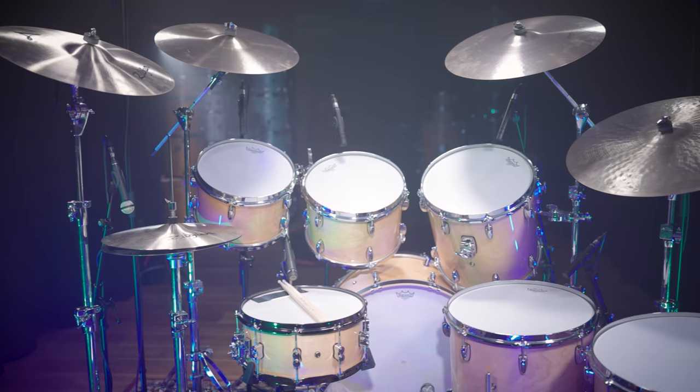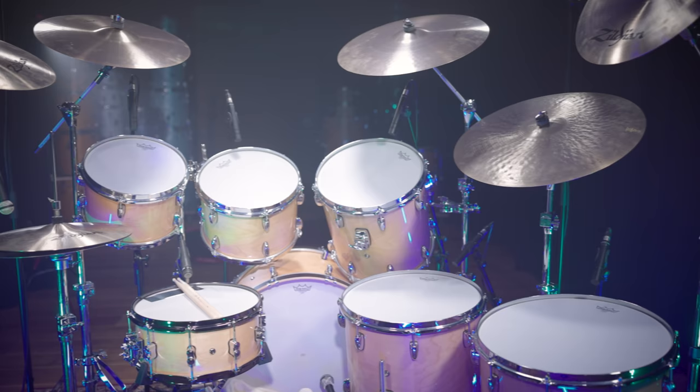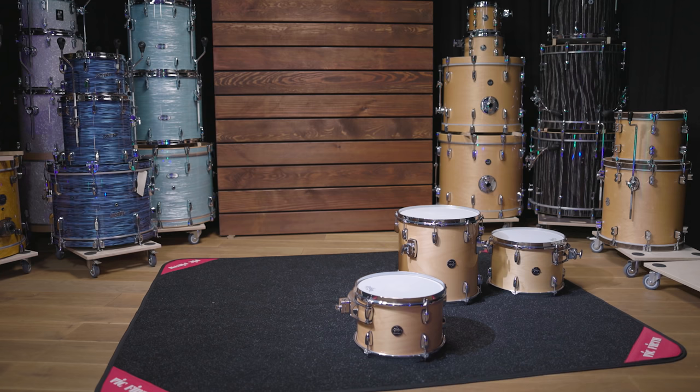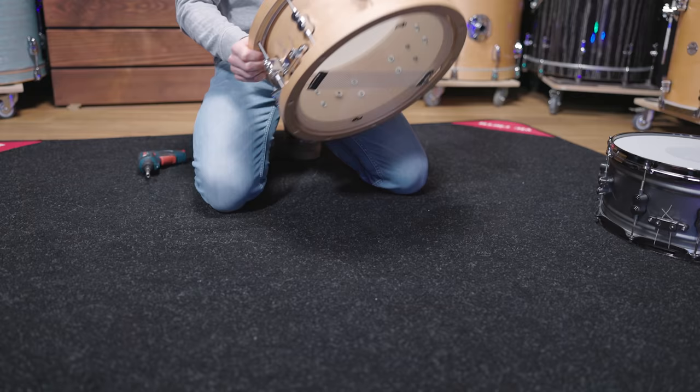His snare and tom choices varied from time to time and we decided to go with a classic 3-up, 2-down look you might know from many of his drum kits, and went for large toms: 12, 13, 14, 16, and 18 inches.